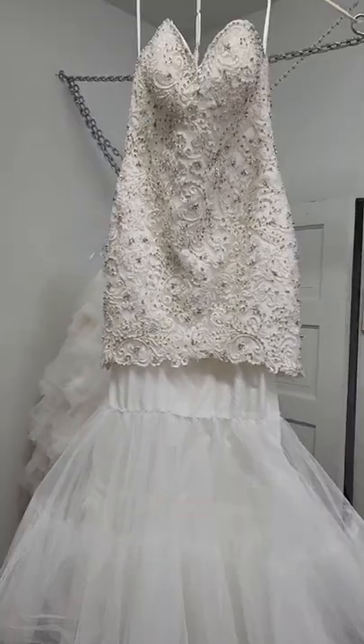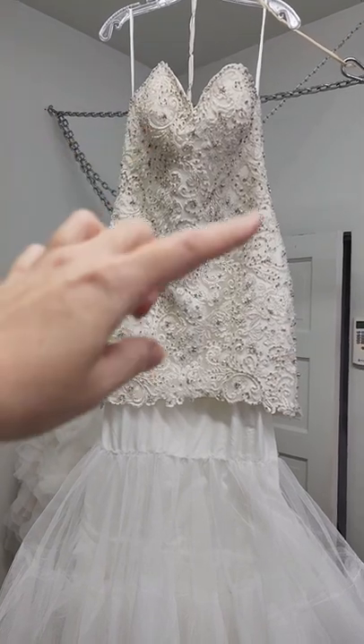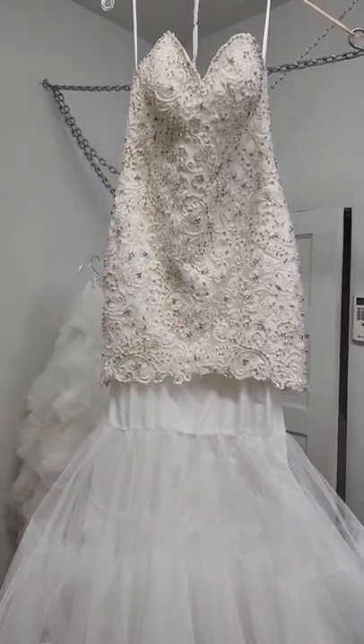Sometimes it is not practical to separate the two to work on them. In that case, you can sew a kind of tulle bag to either the top or the bottom of the dress, whichever is needed, while you're working on it to keep the dress from harming itself.